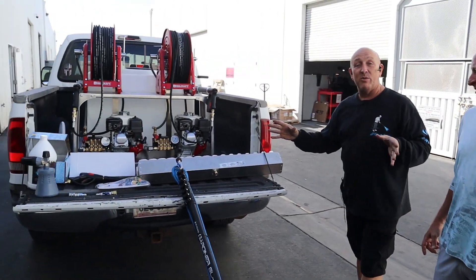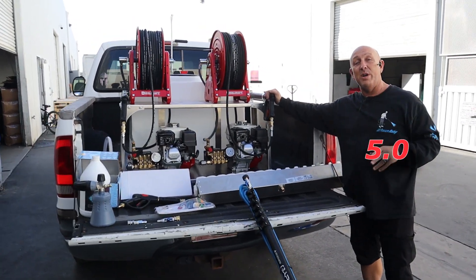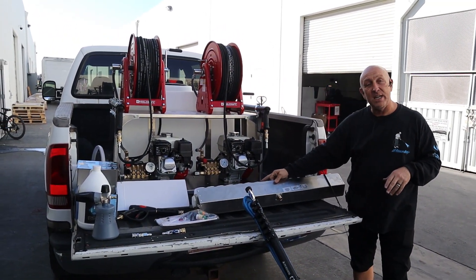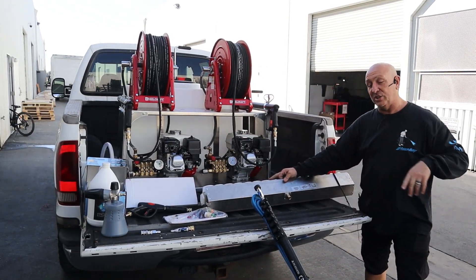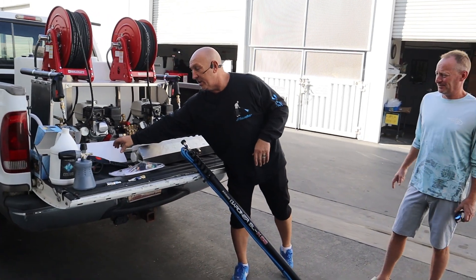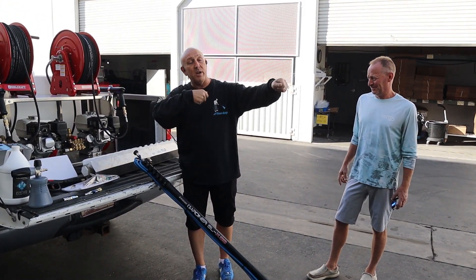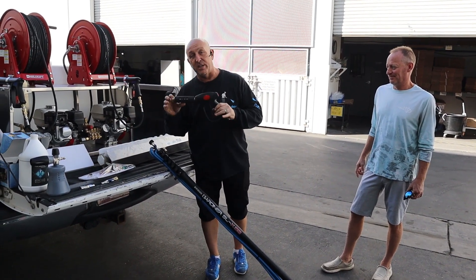Todd didn't mess around. When Todd came in, he got the double trouble — he got the 5.0. With the 5.0, he got the 39-inch Jay Reisenstein brush. Shout out to Jay Reisenstein. He also got the little black shorty trigger gun for whenever you want to clean screens when you're cleaning windows — so you don't have a long wand and you're not damaging the screen.